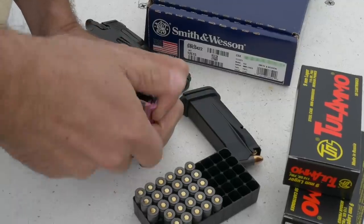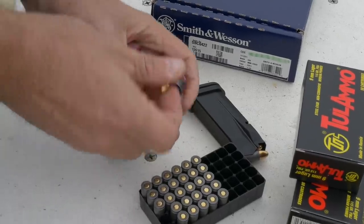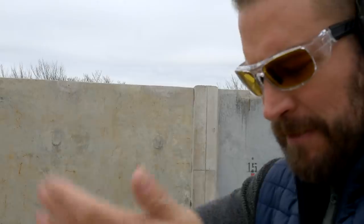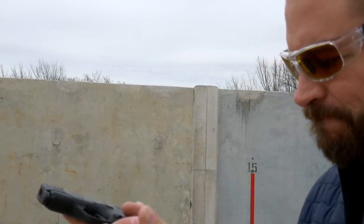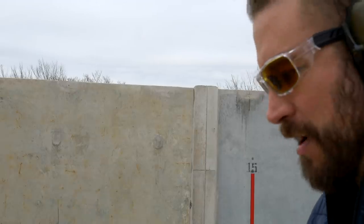The 10-round magazines are lousy. Getting the 10th round in is a real struggle — I was using an Uplula mag loader and still had a hard time the first two or three times I loaded the magazine. The mag tube would swell when loaded to capacity. You cannot seat a fully loaded 10-round magazine with the slide forward, making it effectively a nine-round magazine. Smith needs to fix their 10-round magazines because this thing is junk.